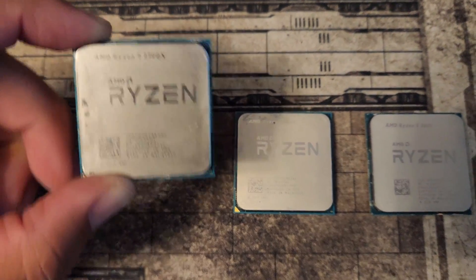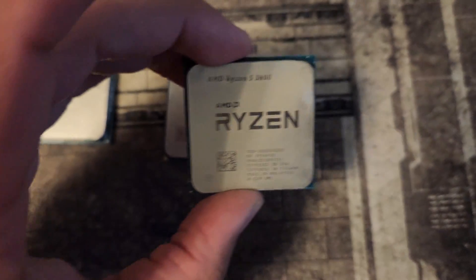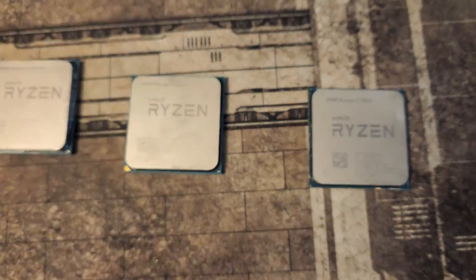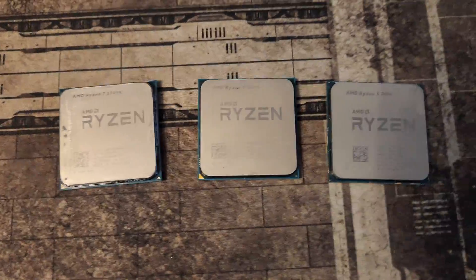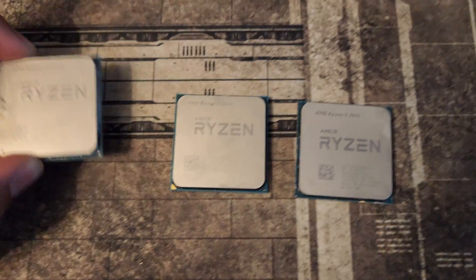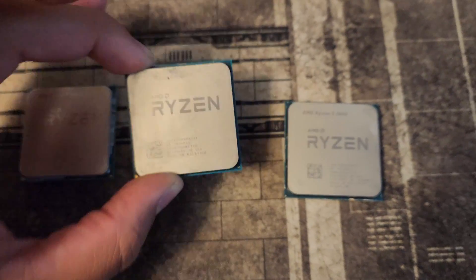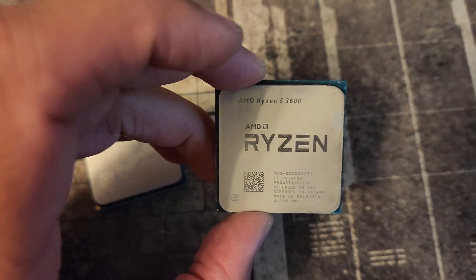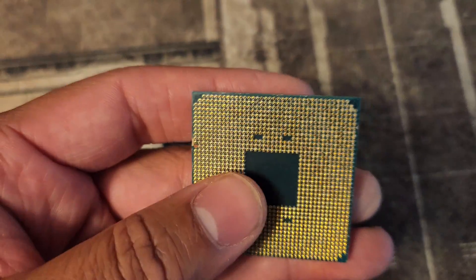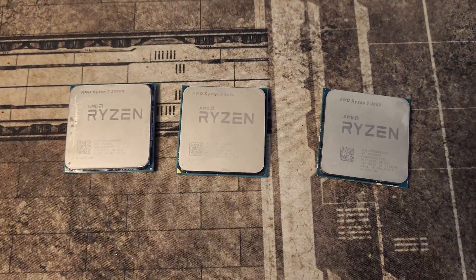We've got a Ryzen 2700X, a Ryzen 2600, and a Ryzen 3600 for $35 USD for all three. What was wrong with them? The Ryzen 2700X was missing a pin. The Ryzen 2600 had about 30 or 40 bent pins. And the Ryzen 3600 has severe cosmetic damage, which I can show you right here. Can I get these CPUs to work? Let's find out.